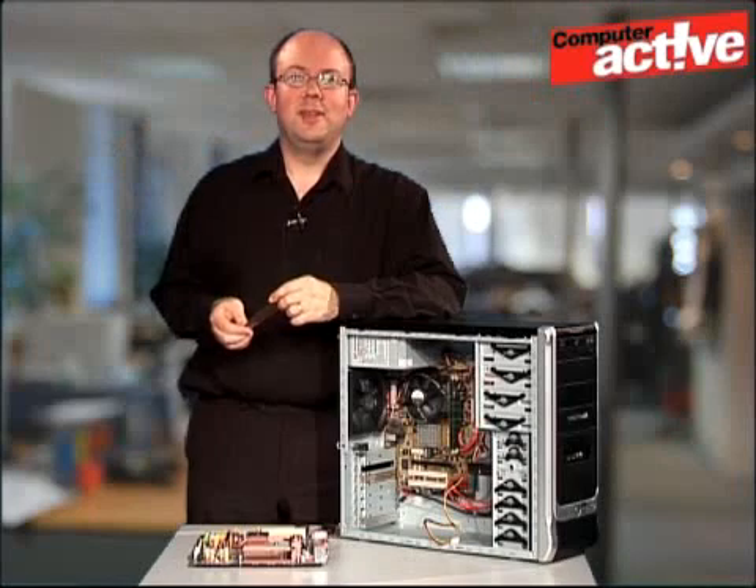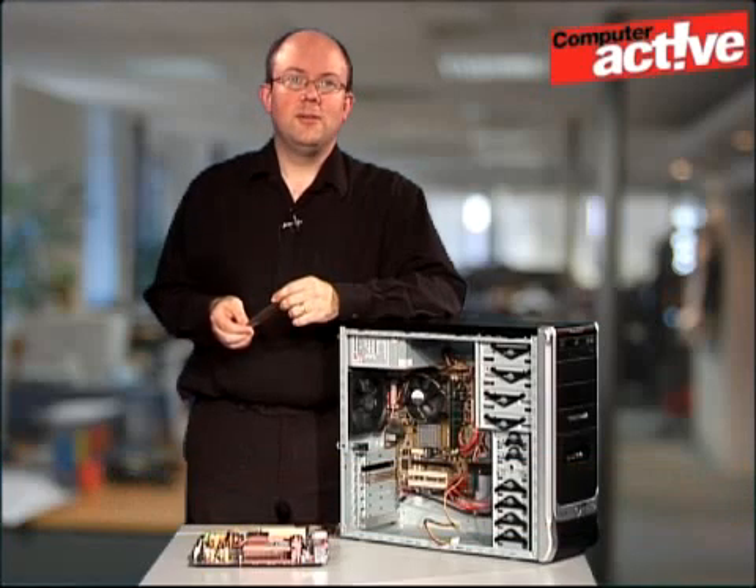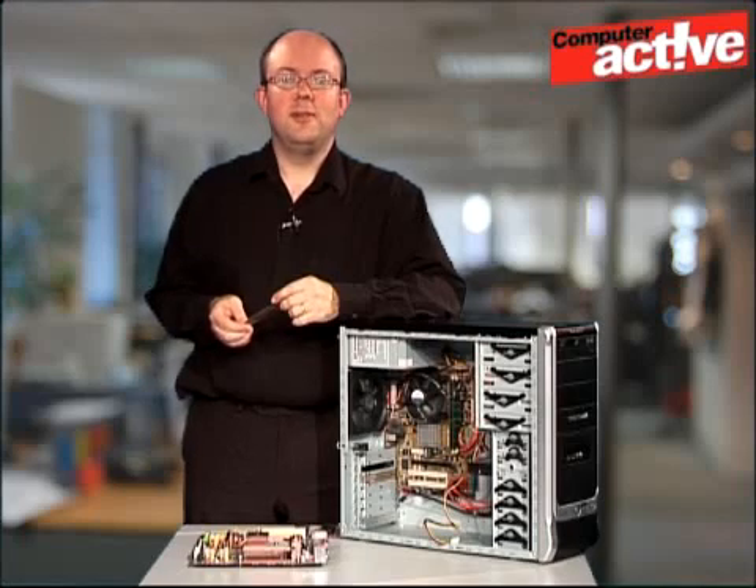Hello and welcome to Computer Active TV hints and tips. My name is Tim Smith and in this video we're going to take a look at upgrading the memory in your desktop computer. Upgrading the memory of a computer is the cheapest and probably the easiest upgrade you can make. The performance benefits will be seen in all kinds of programs from games to photo editing, and there are no changes needed in software to take advantage.